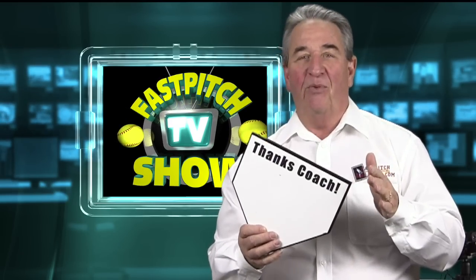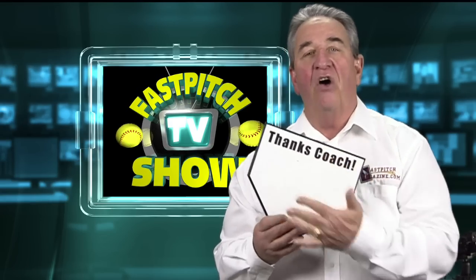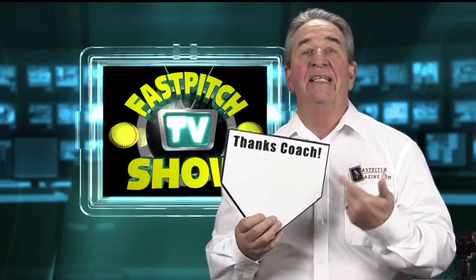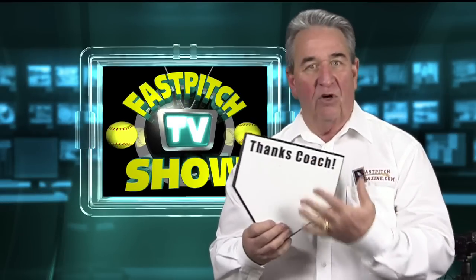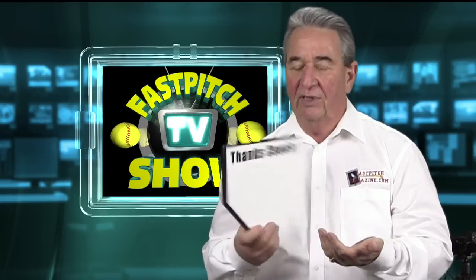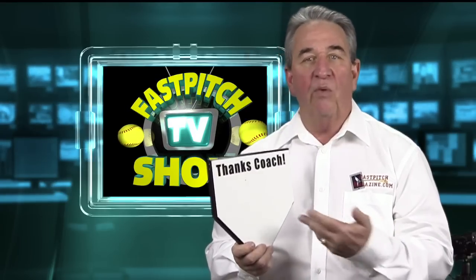This is a pretty simple one here. This is strictly a home plate that says Thanks Coach and all the players sign it. Good as a present for a coach, good at the end of the season to thank the coach. Just have the whole team sign it and give it to your coach. Just do it with a magic marker, sharpie, whatever you want to put on here.